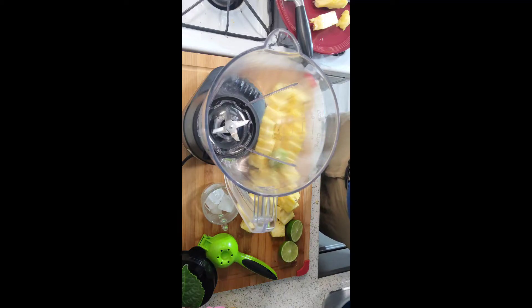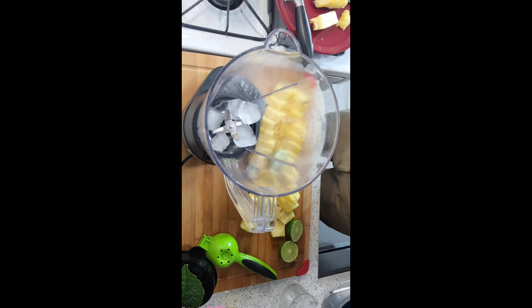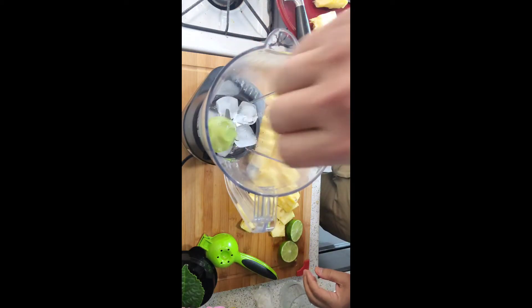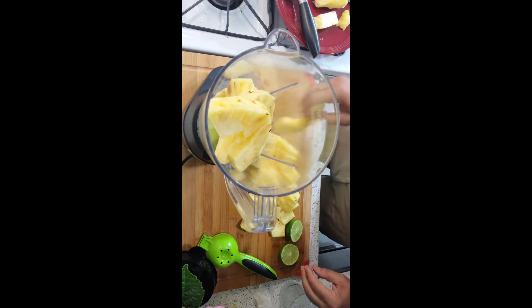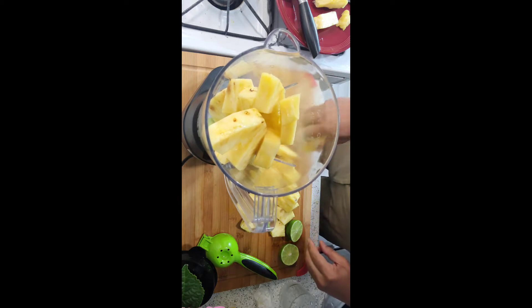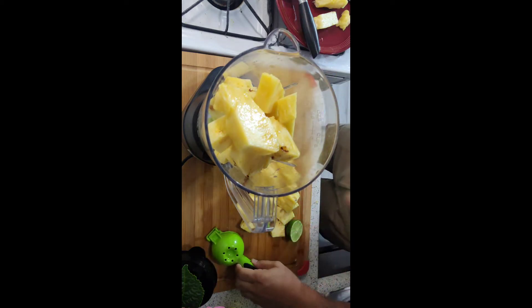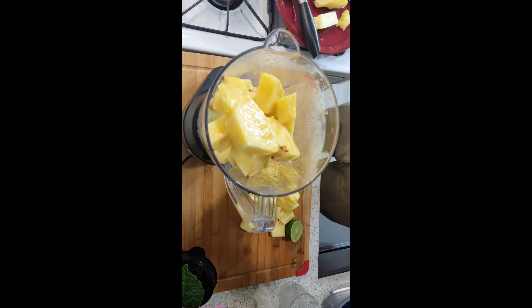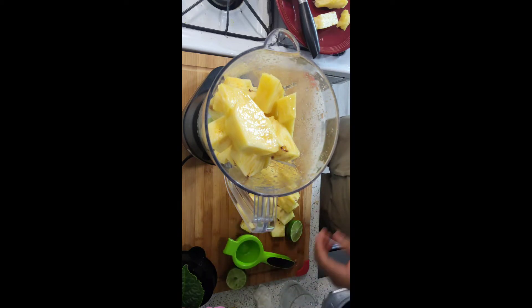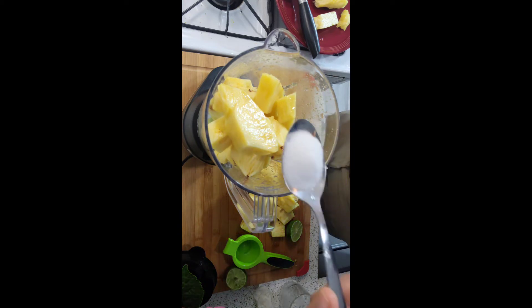Hey everyone, welcome to Nader's Kitchen. Today I want to show you how I make my pineapple juice. I'm going to put ice in the mixer, then I have pineapple, half the lime juice, and one tablespoon of sugar.